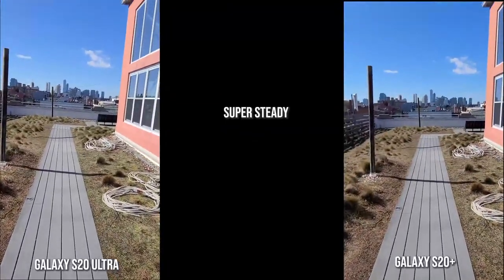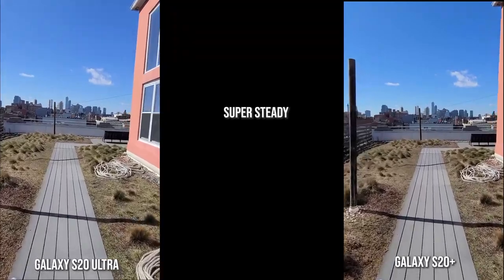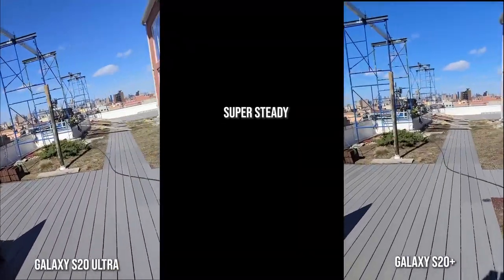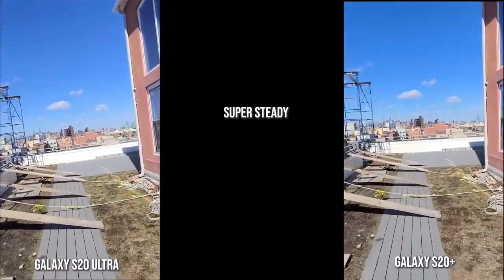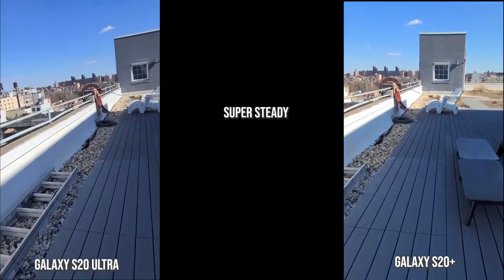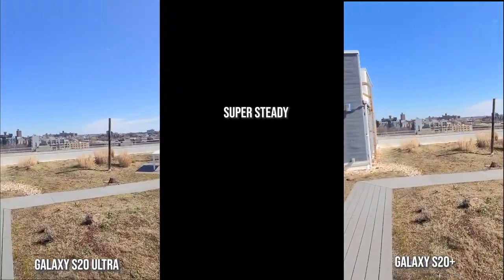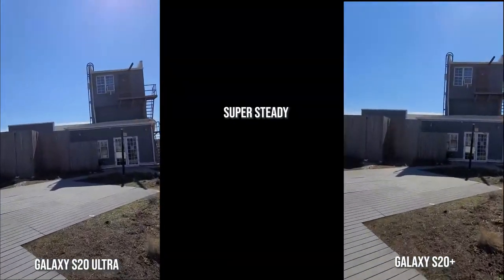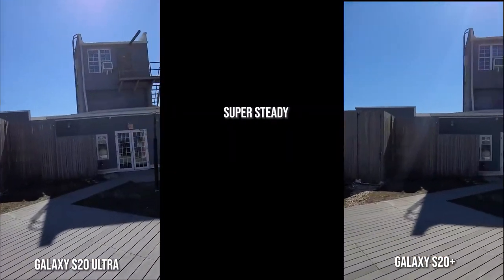Alright guys, it's windy. Let's go — it's super steady! I almost died, that was crazy.